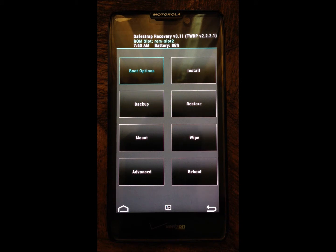You have SafeStrap recovery installed on your Droid Razr HD. Thanks for watching guys, I will catch you later. Bye bye.